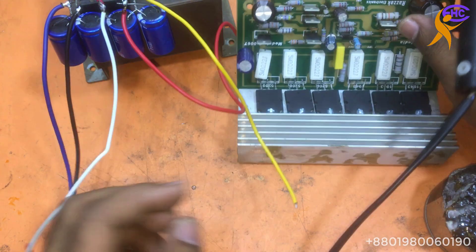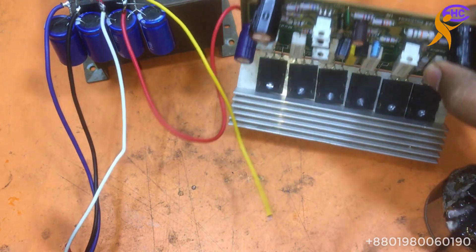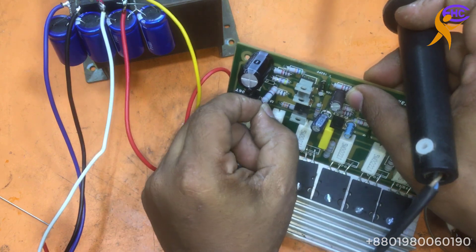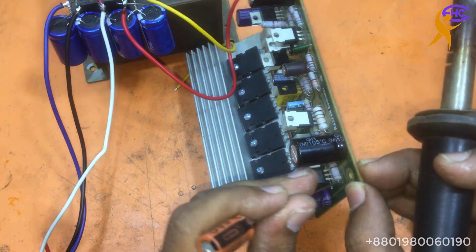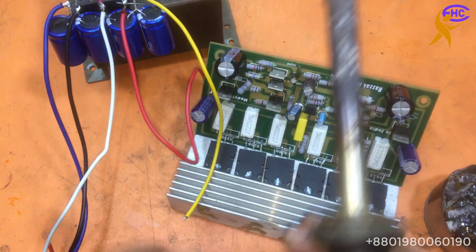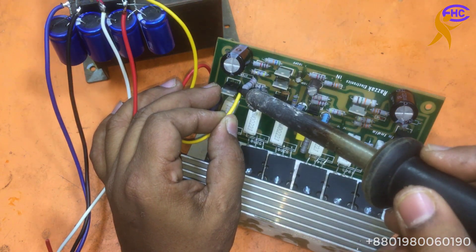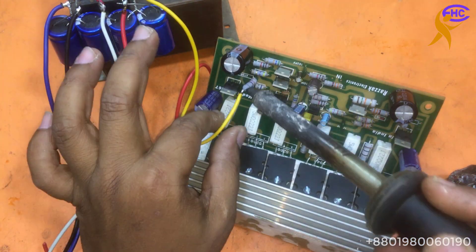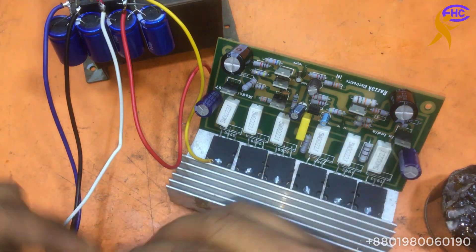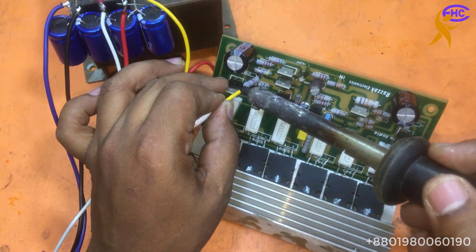Here we can see the resistance. I will take out the resistance and disconnect it from the high voltage. I disconnect the resistance from the high voltage on that side also. This is the positive side — here in this resistance I will use the positive low voltage. Low voltage, positive low voltage, I am using in this resistance.